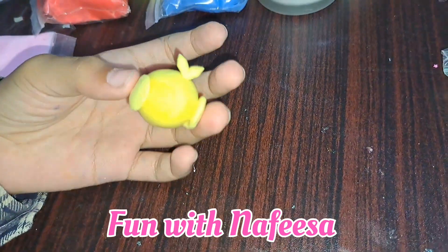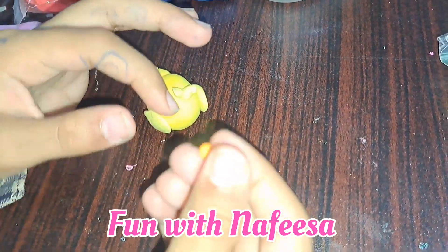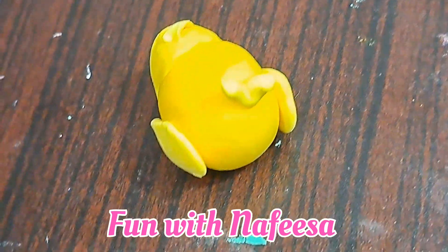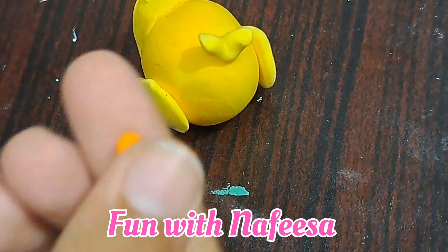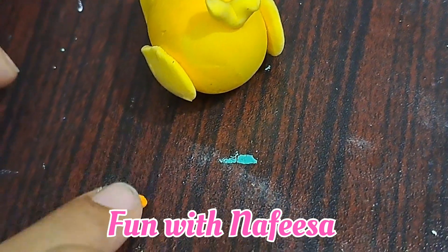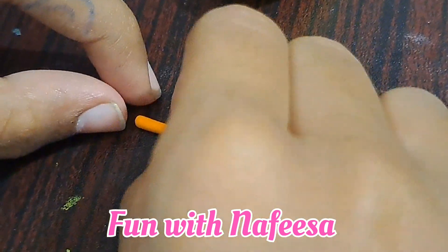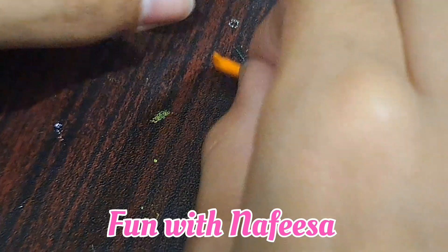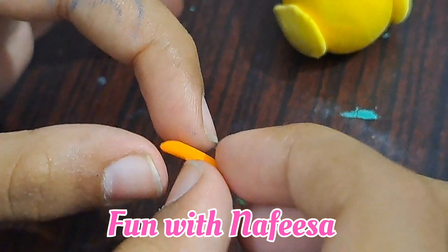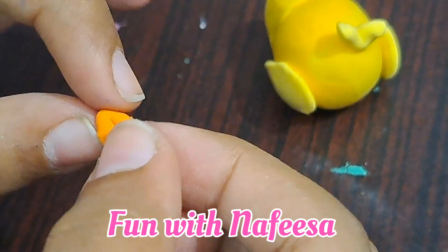Now we have to put it in the eyes and nose. I will put it in orange color. And then it will be done in the position of hair. So the color we have to put it in and then we will cast it to shape like this.